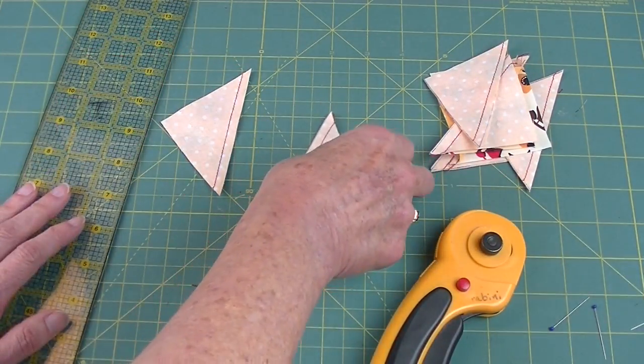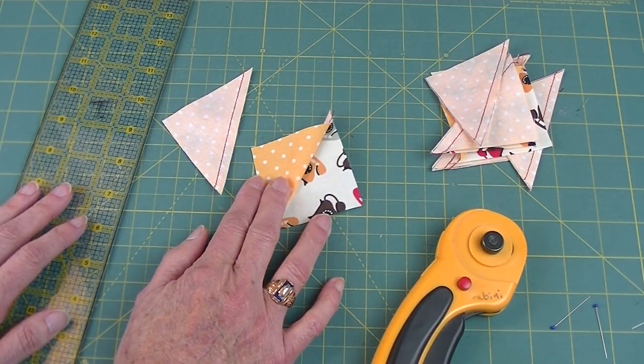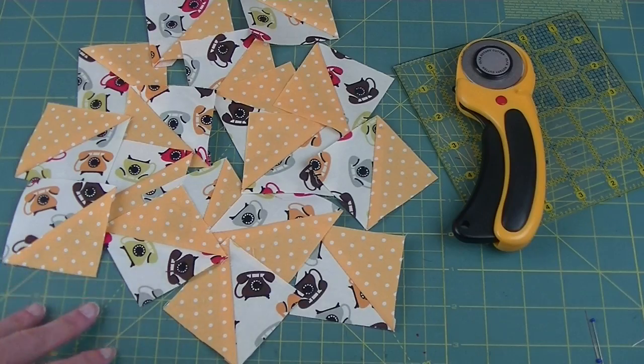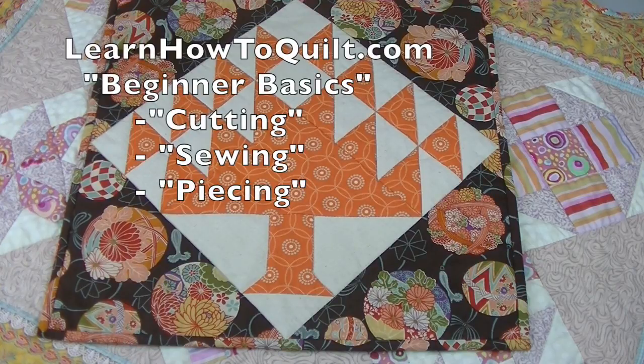After I cut this, I'm going to take it over to my pressing board and press it. Then I'm going to square up each one of those triangles. Now I have 16 squares made from 32 half square triangles. You can find more information about cutting and sewing half square triangles at LearnHowToQuilt.com under Beginner Basics Cutting and Sewing.